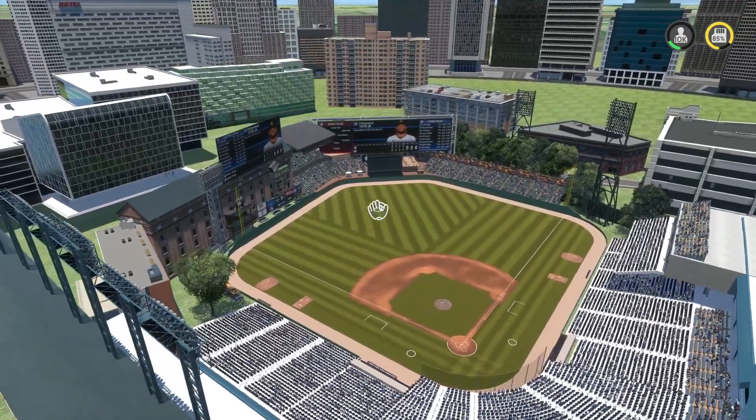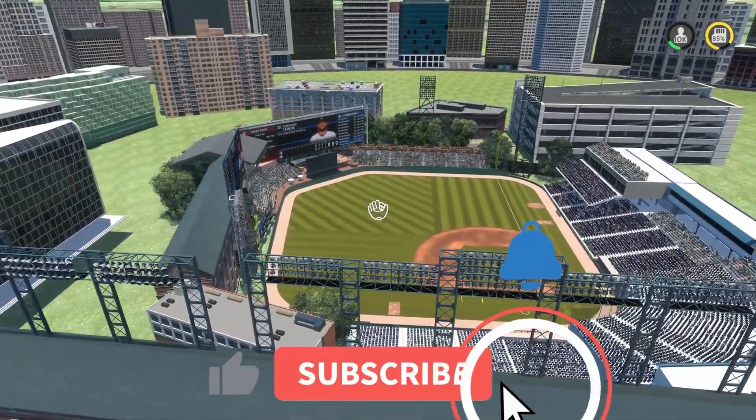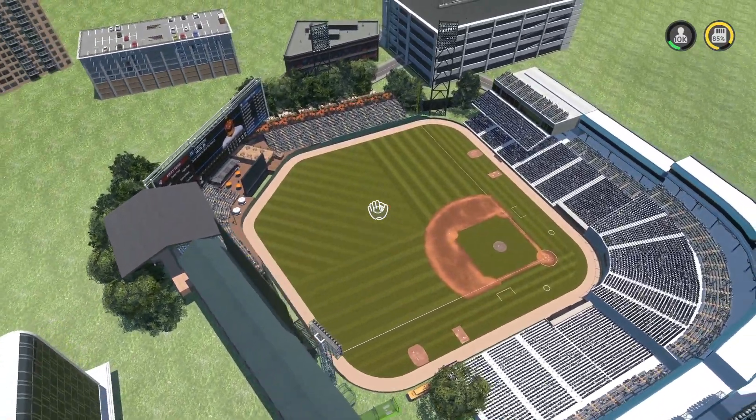What's going on everyone? Welcome back to some more Stadium Creator. In this video we have a bunch of stadiums being showcased, so make sure you stick around until the very end so you don't miss out on any of the awesome stadiums.